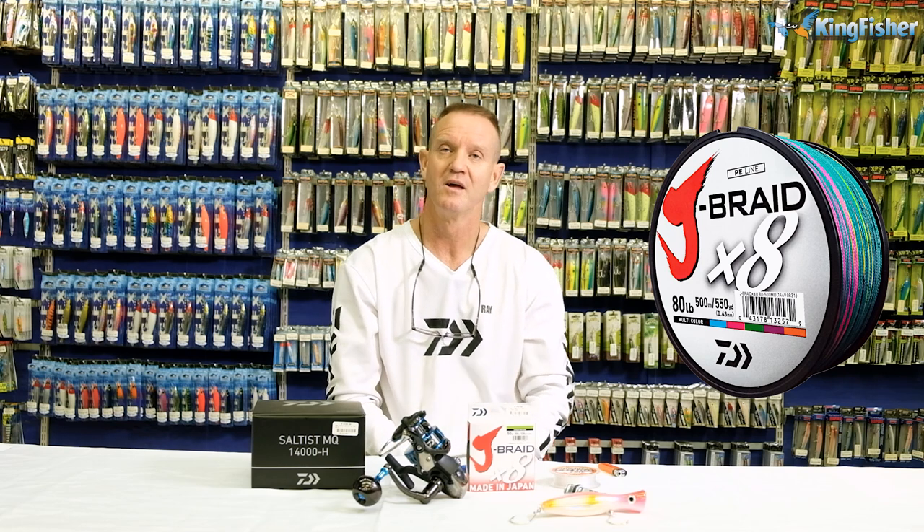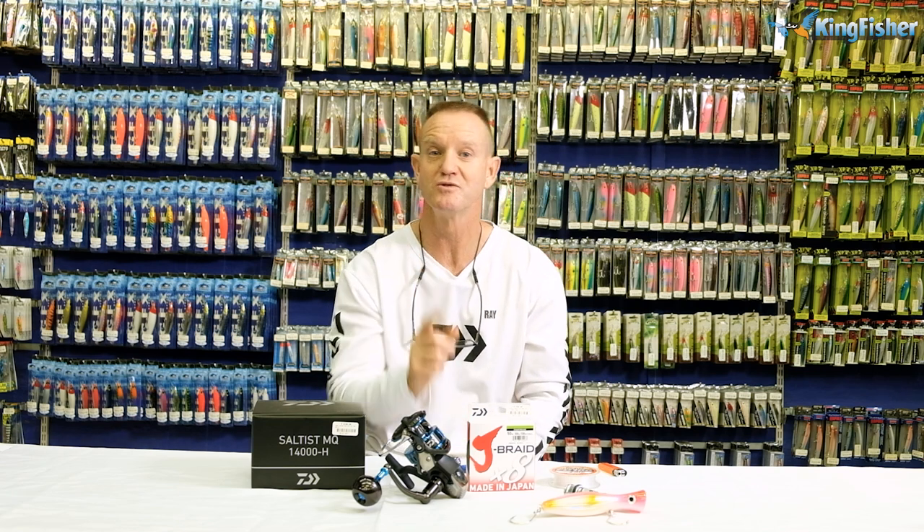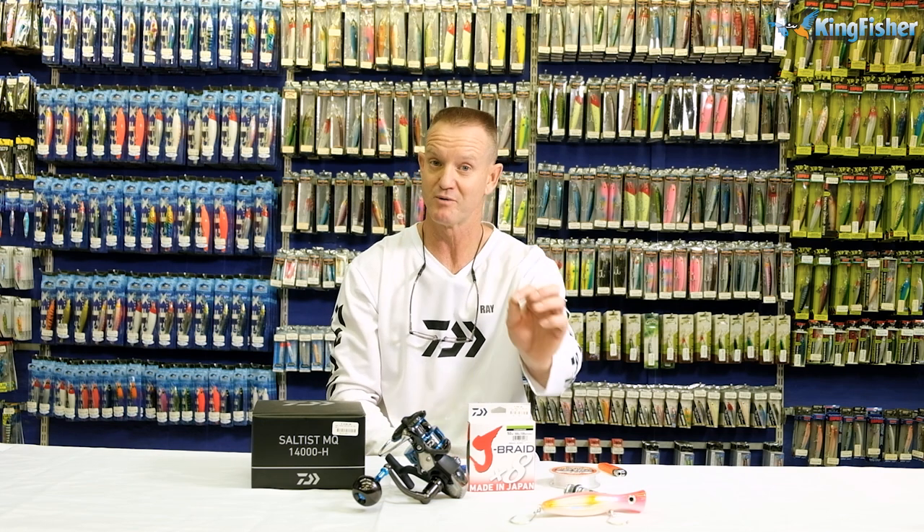8X braid is what we use. You do get 4X braids, but the 8X is a lot rounder and a lot smoother going through your eyes. Hence, you will get more distance compared to a 4X, which might be thinner for the same breaking strain but is a lot rougher. 8X is the way to go for popping or spinning — it's a no-brainer. It stays round.